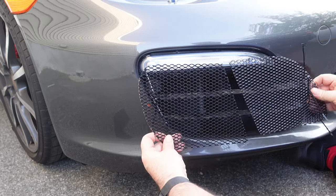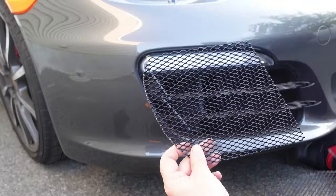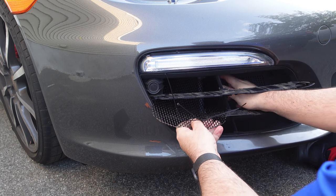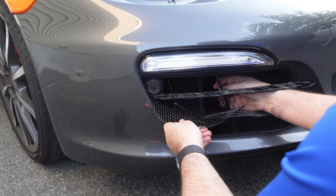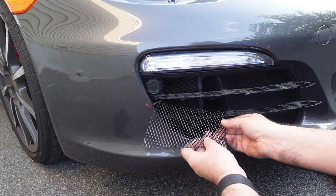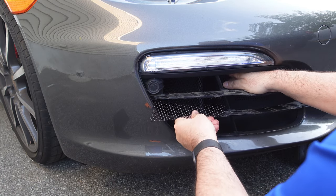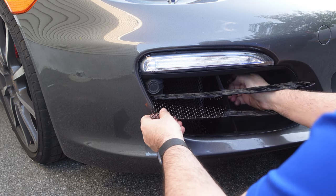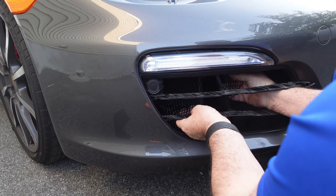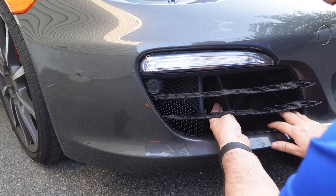Line them up on the outside of the car just to see what they're going to look like. These come in two pieces — this piece and this piece — and you slide it into the grille itself. You can see it just slides in ever so gently. Tie wraps go on here, you slide it in like so.